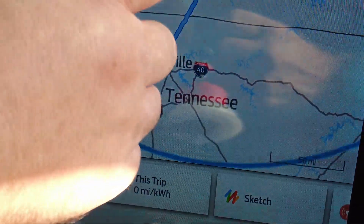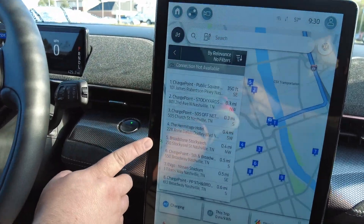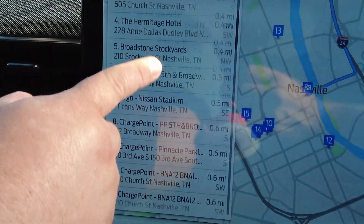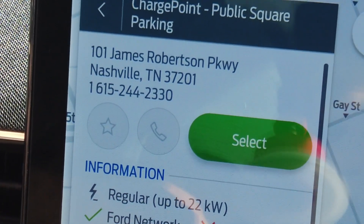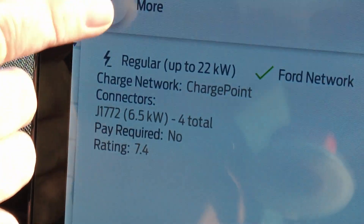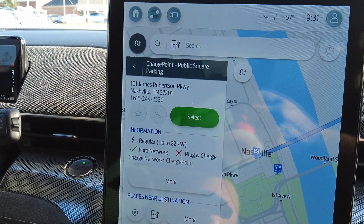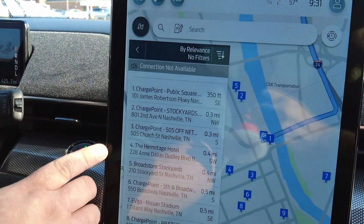We can change this as well, so if we click on it, once we reach our destination this will have all the different charging capabilities next to where we're going. It lets us know that up to 22 kilowatts — this is a Ford charger — we can have more information on it. And if there's a wait at this one, it will let us know that this one's currently not available once we get closer, and that way we can change our destination to one of the more convenient ones that are open.